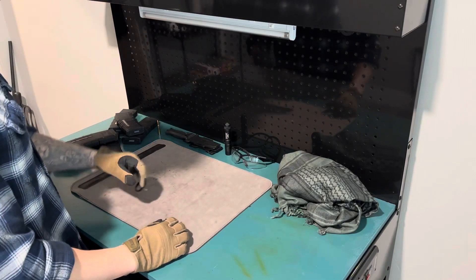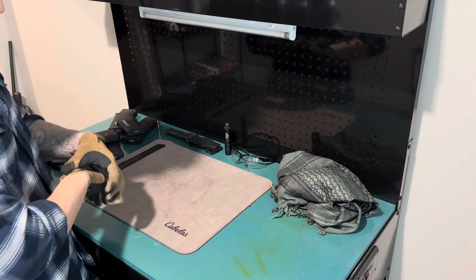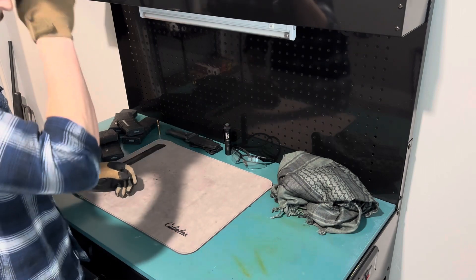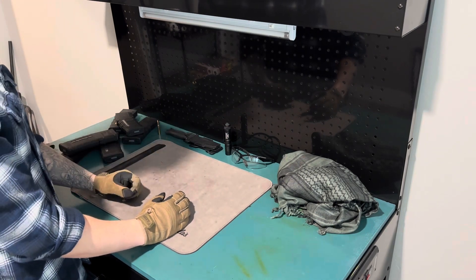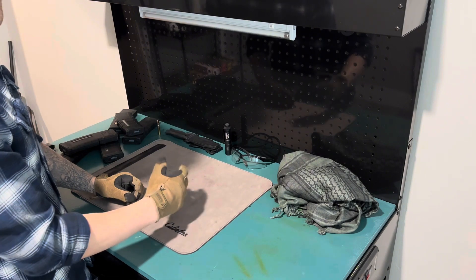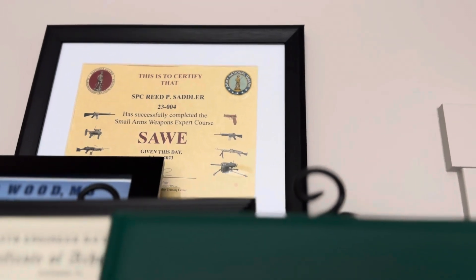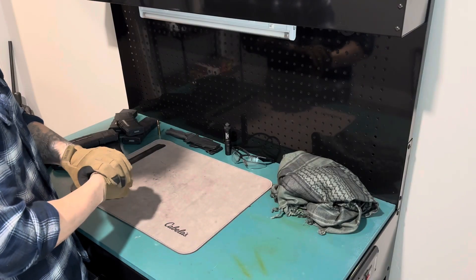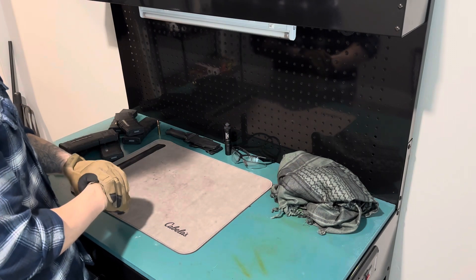I'm gonna go through my gear for a SHTF kind of situation, my kit and stuff like that. A little bit about me — I'm in the National Guard. I'm a small arms weapon expert, which is a pretty fun course that teaches you everything from the M17 and M18 all the way up to the Mark 19 and everything in between.